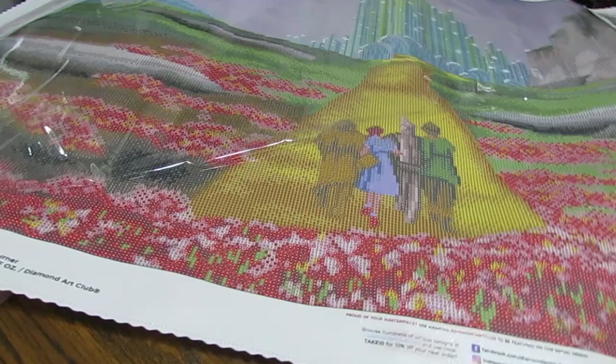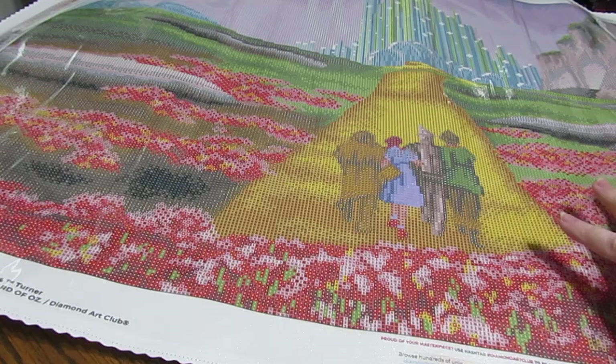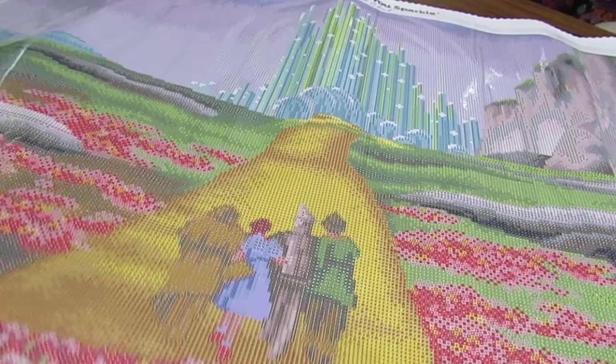I purchased this last Saturday and today's Friday - how do I have it already? I gotta show it, gotta show it today! I love this, it's beautiful. Oh my goodness - do I have any other Wizard of Oz fans out there? I love the Wizard of Oz!